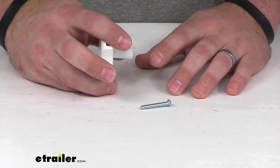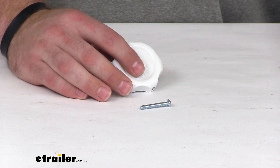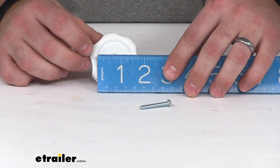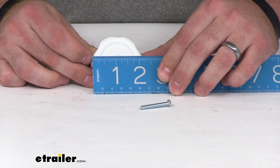It is going to work with a one inch shaft. The diameter of our knob here is right about two and a quarter inches.